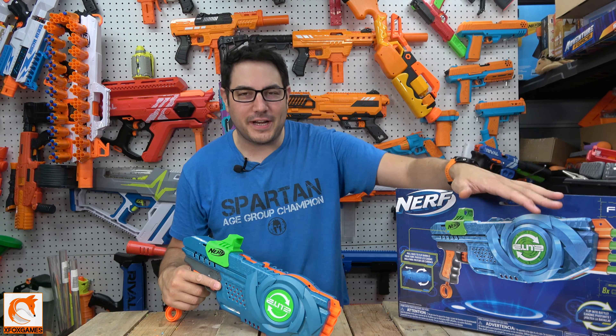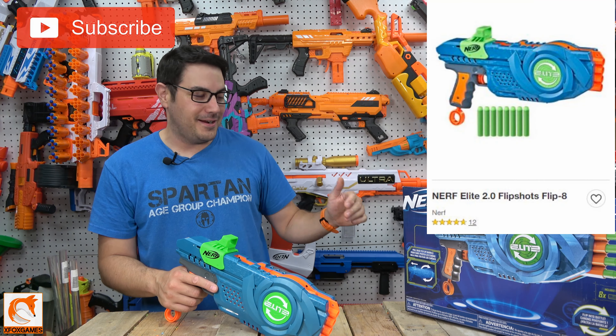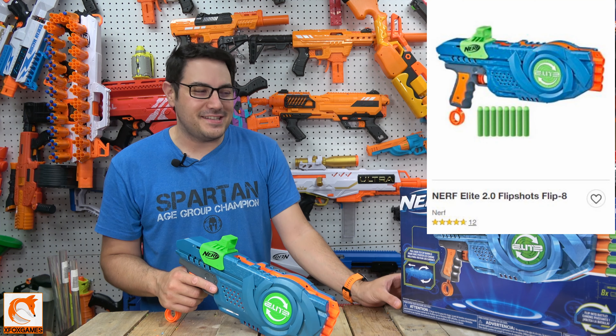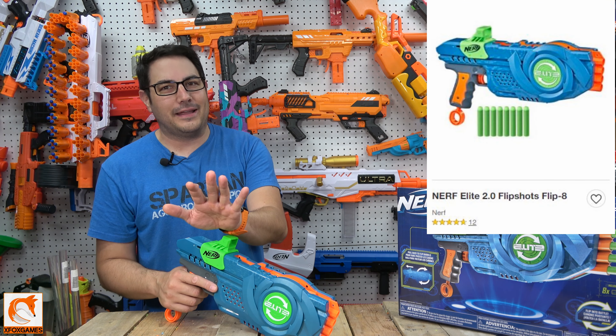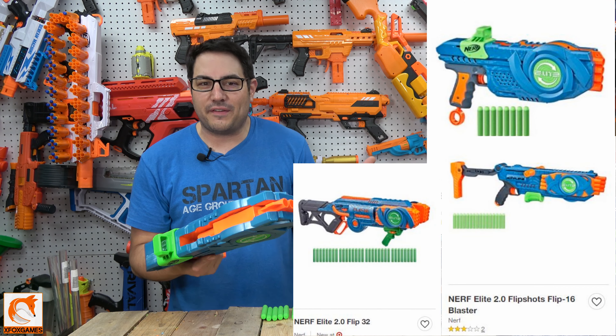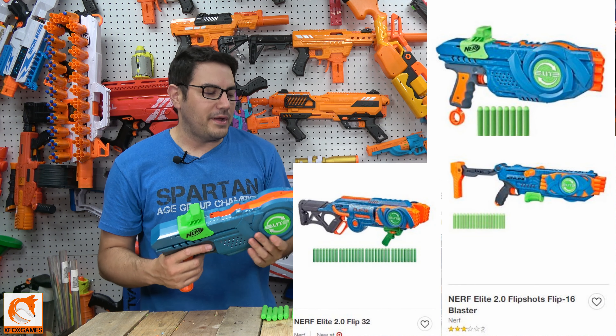Hey guys, Joe here from Xbox Games. Check it out — we got the Nerf Flip Shots Elite 8, or Flip 8. What's kind of crazy about this is I've seen other reviews on this and I was like, okay, I don't want to get it — I don't think I'm ever going to really use this in a Nerf battle. There are so many other better options.